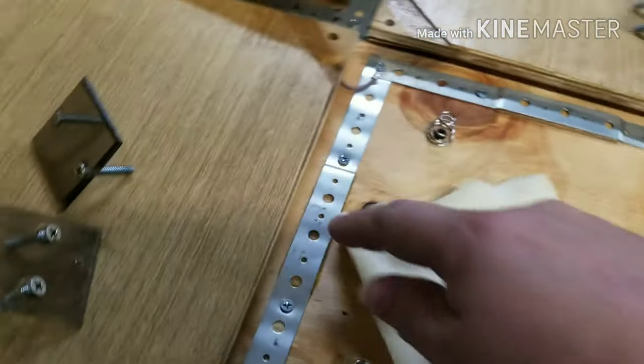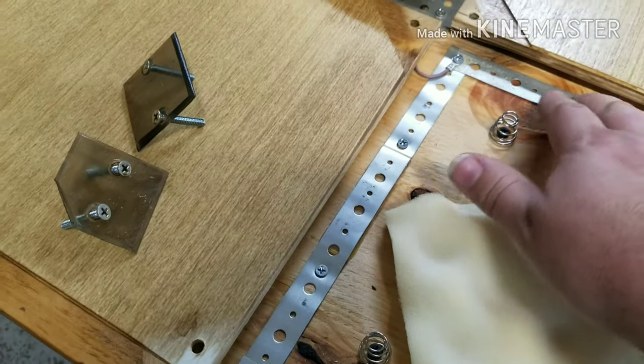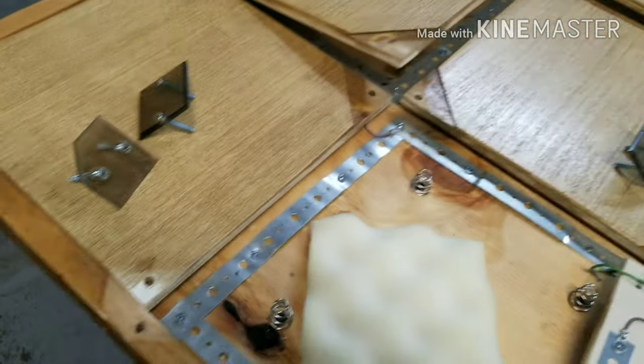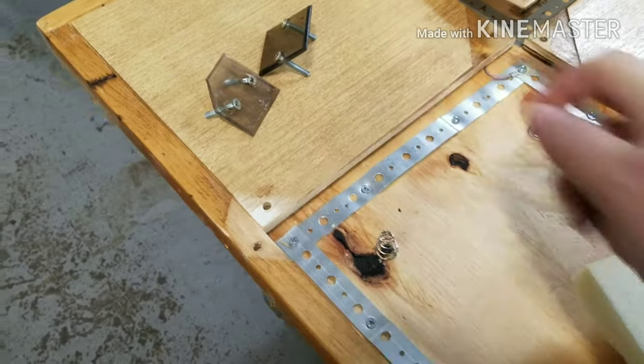Over here we'll check these — they're nice and flat right now. These ones spring up; they could get stretched out and flatten over time and they'll pop up. That's when you just come in and hammer them back down. Much better.